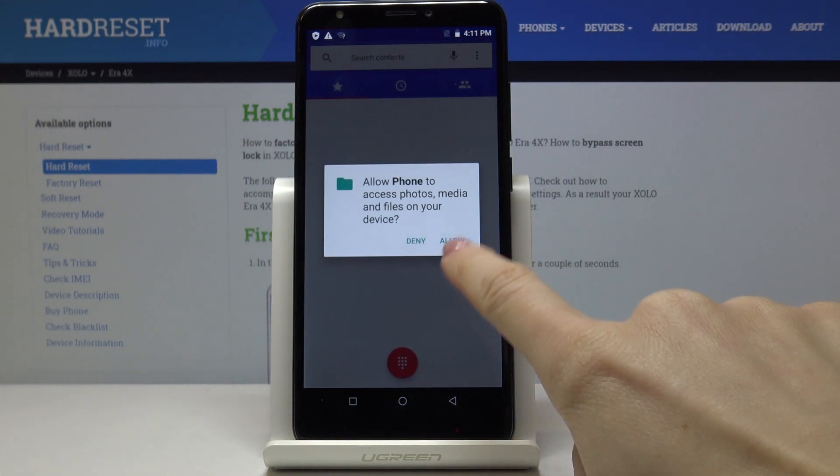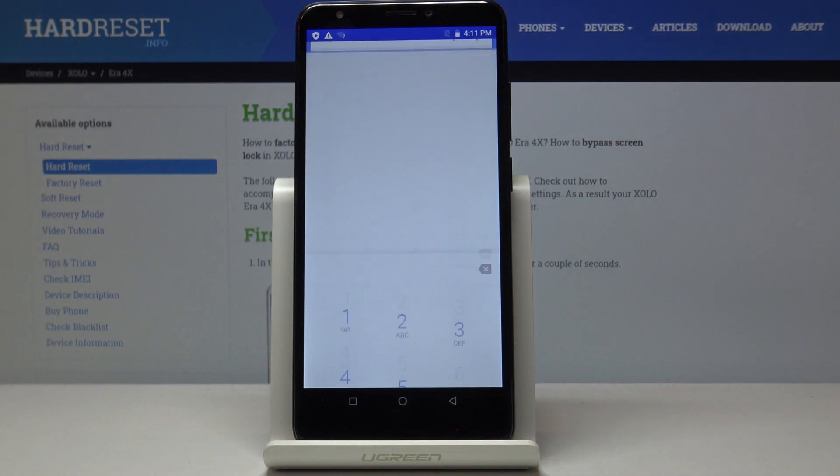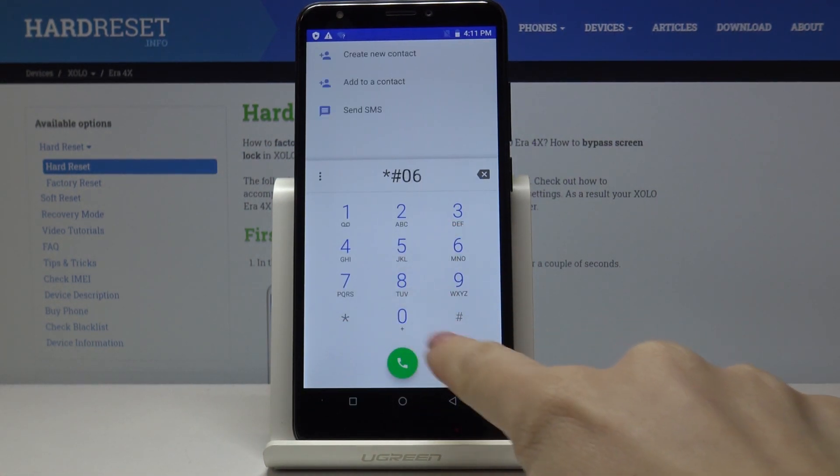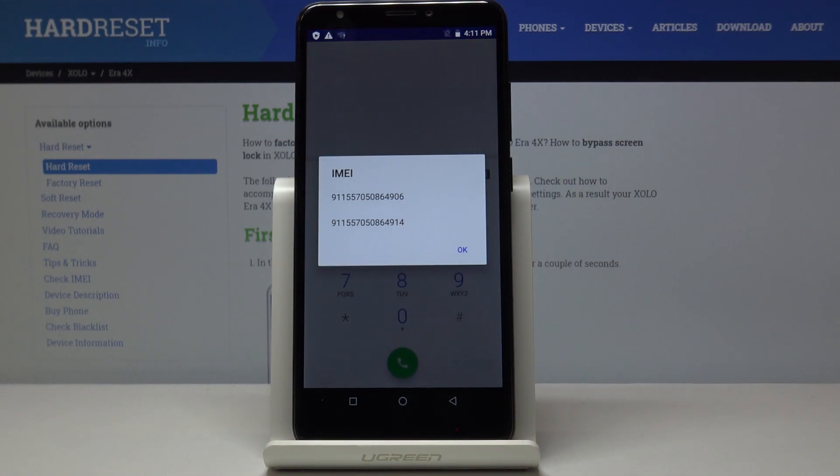You have to open the phone dialer first and then enter a secret code, which is asterisk pound 06 pound (*#06#). As you can see, you've got both IMEI numbers assigned to your Xolo.